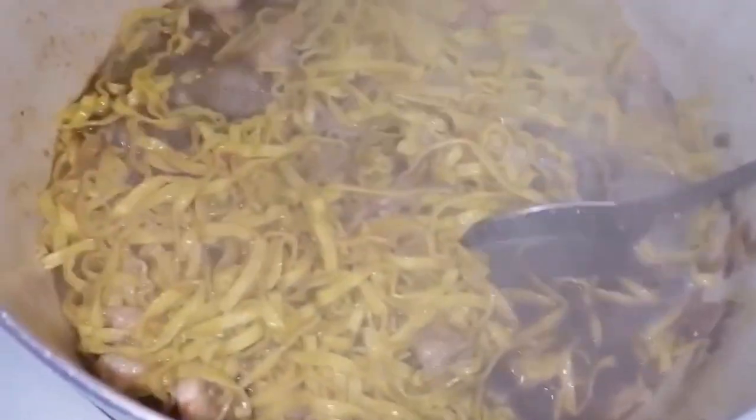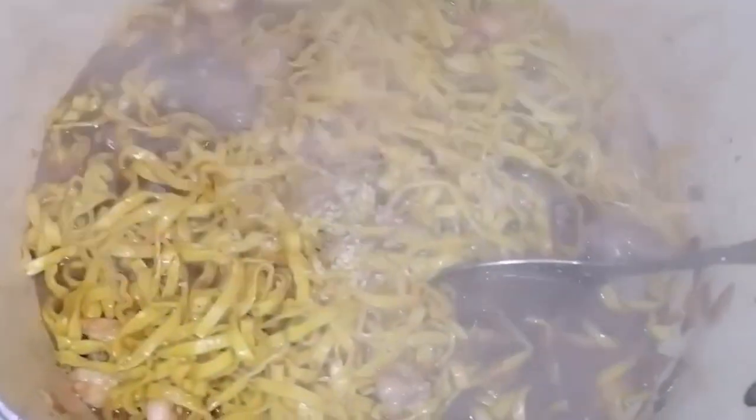Nakapagluto na po ko dito ng pansit bato na round noodles — ito naman yung flat noodles. Medyo naano natin ng kunti kung paano natin luto. Mag-add po ako dito ng seasoning — Magic syrup. Kung ano po yung available sa inyo, okay lang po yun — kahit Magic syrup o ginisa mix, okay lang po yun. Continue lang natin. Takpan natin, i-simmer lang natin nang mahigit 1 minute.